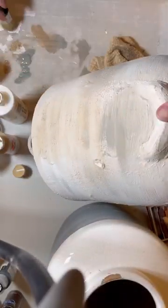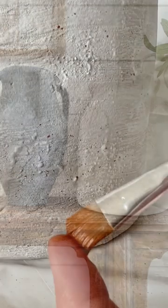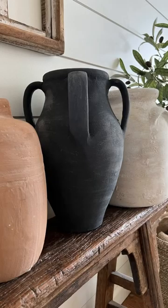Then I brushed on some layers of paint to make it look old and distressed. I also splattered some on. And there you have it — from ugly to old world.